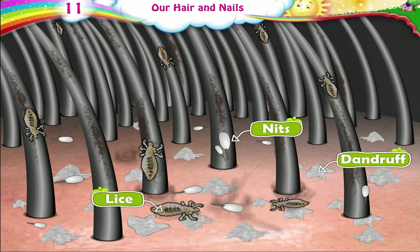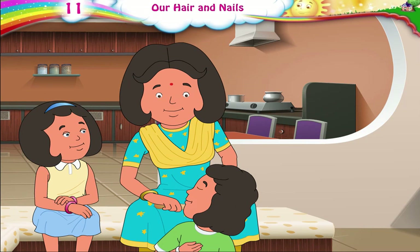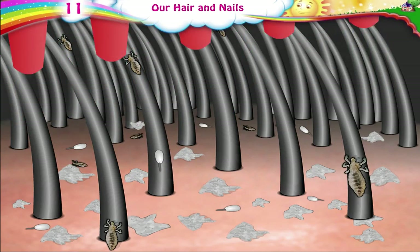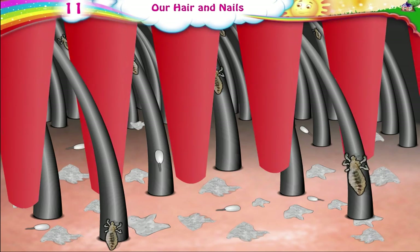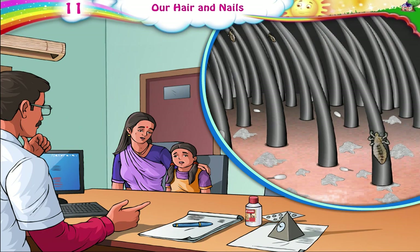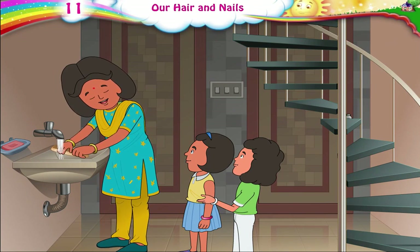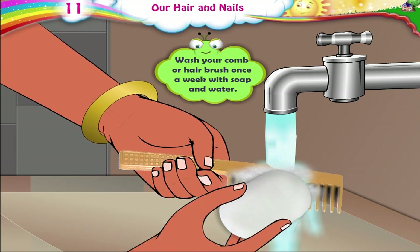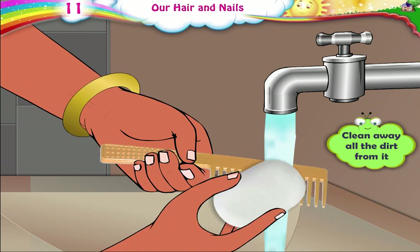Dandruff, nits, lice. Oh, Aunty, I will definitely take good care of my hair and keep it clean. Use a fine comb to remove nits and lice. If you are still not able to get rid of dandruff, nits or lice, go to a doctor and take proper treatment. How often should I wash my comb? You should wash your comb or hairbrush once a week with soap and water. Clean away all the dirt from it.